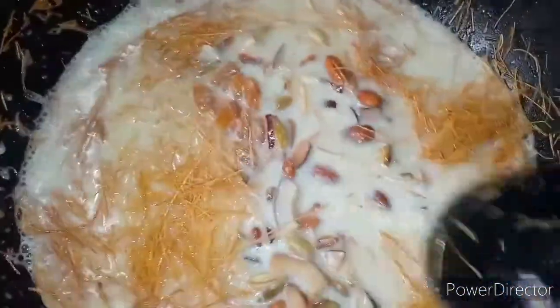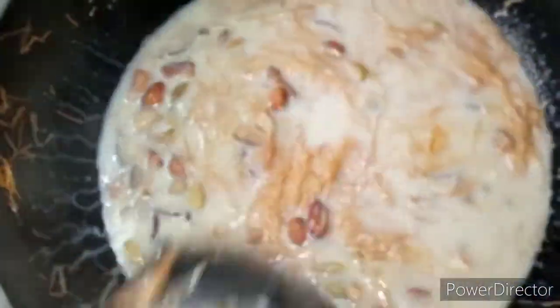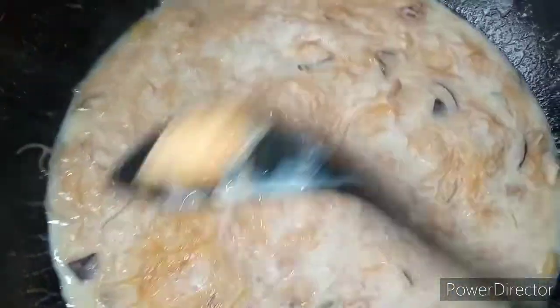Yes, this is our chef's recipe. Now we are going to cook for 2 minutes, then we will put it in for 5 minutes and then cover it.